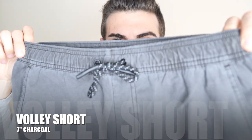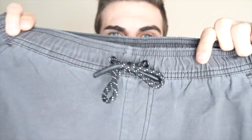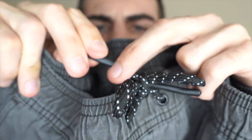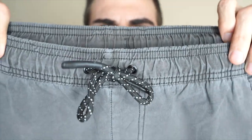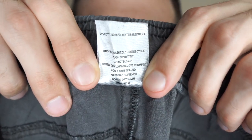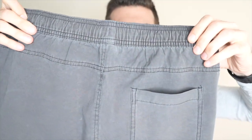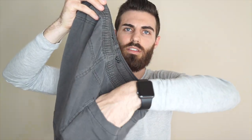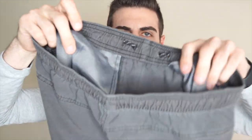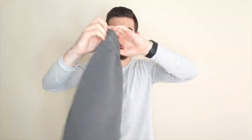Moving into our first pair of casual shorts — these are the Volley shorts, and I was really excited for these. All the colors they offer are sick. I love this faded look. Normally I'm a drawstrings on the inside kind of guy, but I actually like these — they look really cool. They have like a hard plastic tip on the drawstrings. These are size medium, 7-inch inseam. This one does not have a zipper pocket, just a regular pocket. It goes fairly deep. On the inside the pocket material is nice mesh. Pretty stretchy waistband.